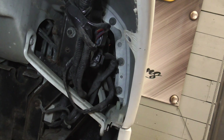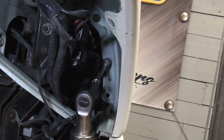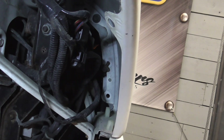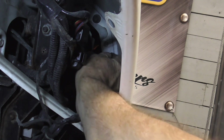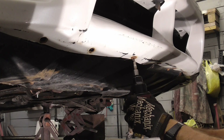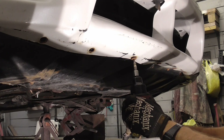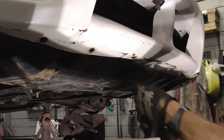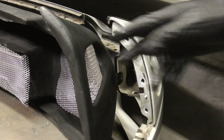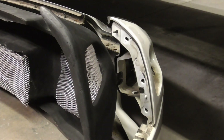Here's a shot of those fasteners after removing the fender liner. To get a good idea of what we're working with, here's a close-up shot of the original bumper and the aftermarket custom bumper.